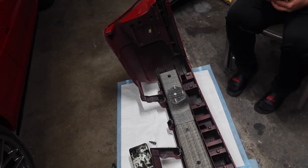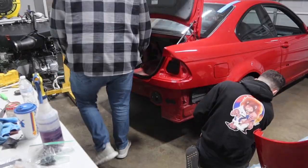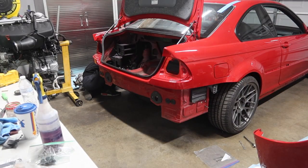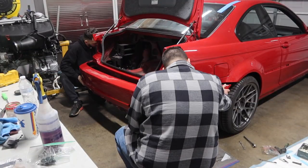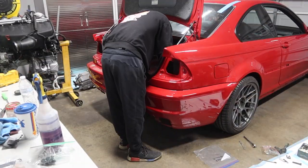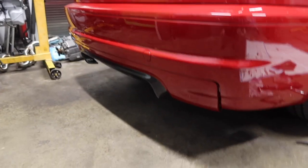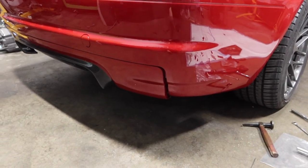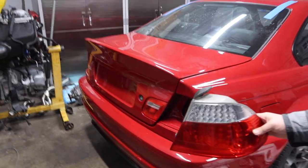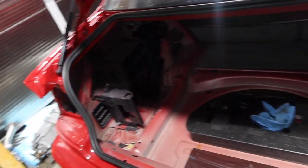I just got this bumper reinforcement on. Now we're gonna go ahead and officially throw it back on the car. Just got the bumper back on here, looking really good. I put the diffuser on just to see how it'll look - it's not officially on there, but it looks really good. We're gonna go ahead and throw the lights on there now and finish up putting this interior together.